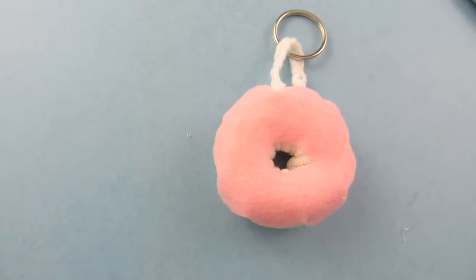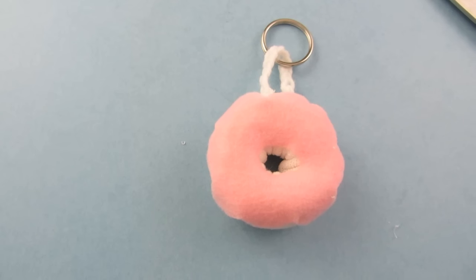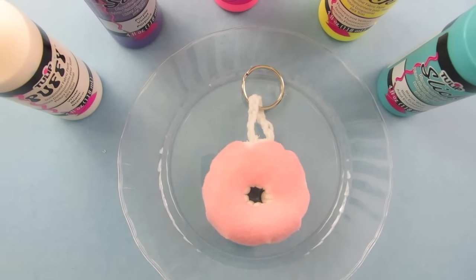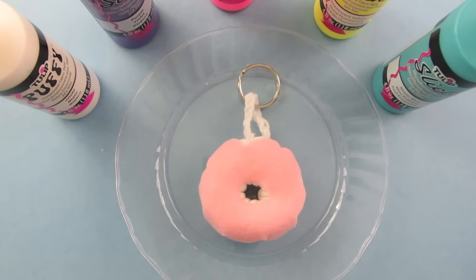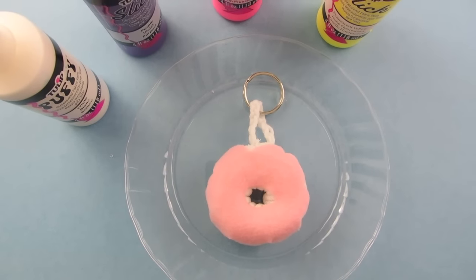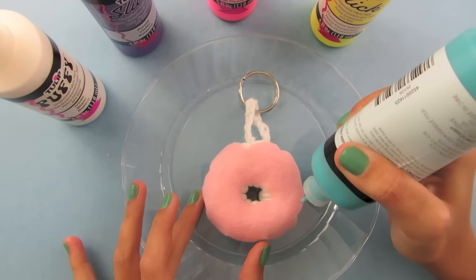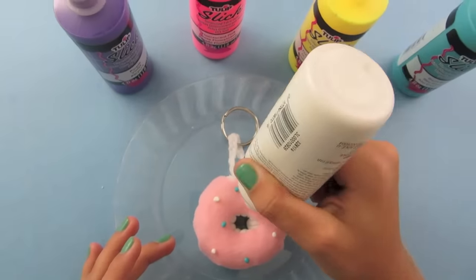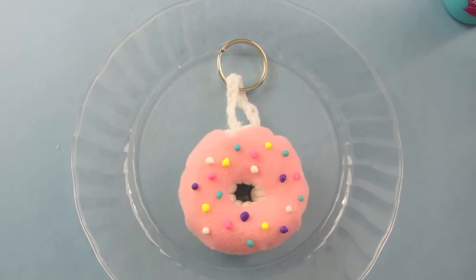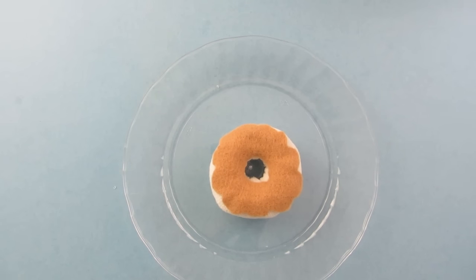Now let this dry and use puffy paint to design it — add sprinkles, drizzle, whatever you want. I am going to put sprinkles on my donut, randomly using all the colors to put small dots all over and make it very colorful. Make sure you do not put large dots. Now I am done with a sprinkle donut. I am going to show you how to do a drizzle donut — these are a lot of fun.